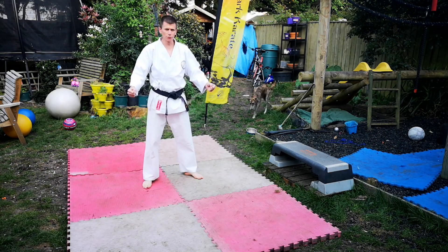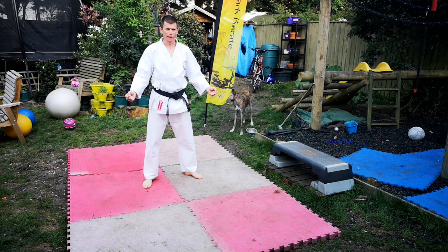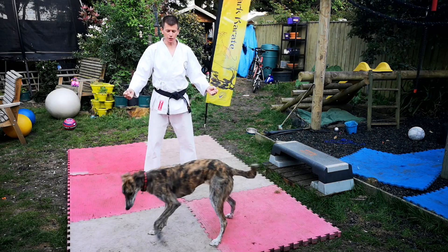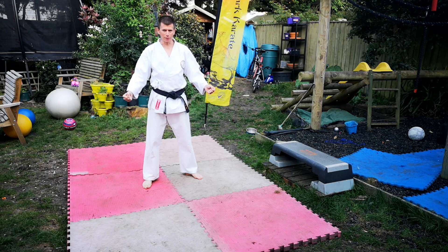Hi guys, welcome to our little short today, which is going to be all about jump kicks. Now I'm not a professional expert at jump kicks, but they are a little bit of fun that you can do at home, and I've let the dog out.